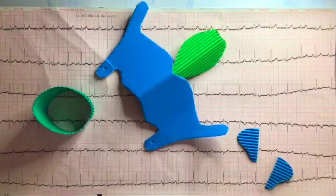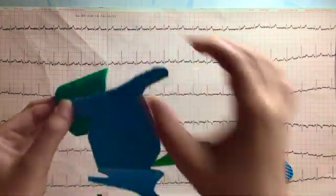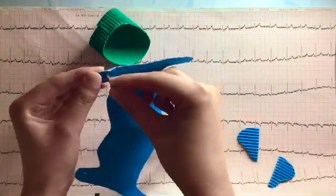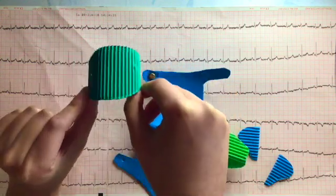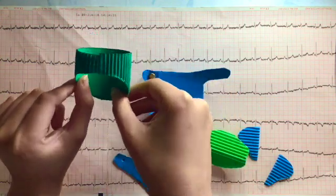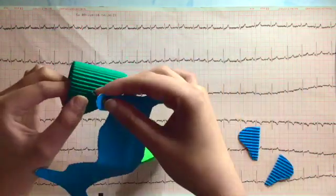I am now going to use split pins to connect the lesser horns of my thyroid cartilage to the cricoid cartilage to form the cricothyroid joint. It is important to know that the cricoid cartilage has a wider side and a narrower side. The narrower side faces anteriorly and the wider side faces posteriorly.